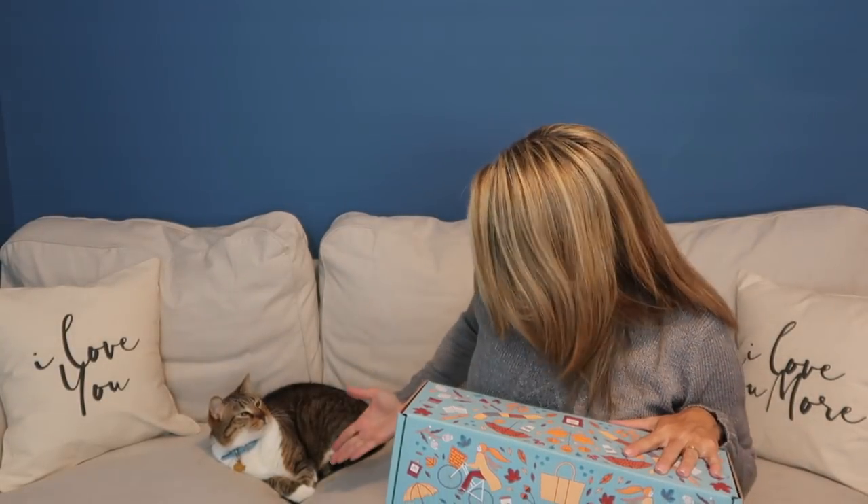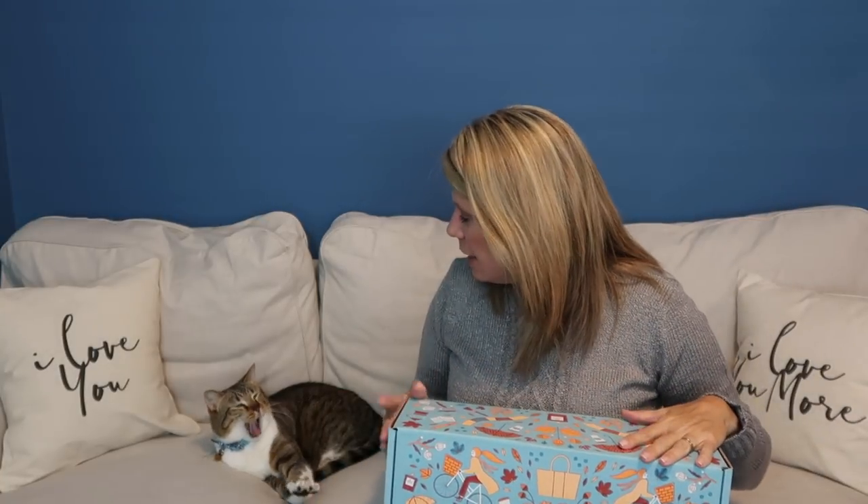Before we get started, I'd like to introduce you to Grayson. He's my little helper. He will sit here and roll around and sleep on the couch while we discuss things. He may share his opinion every now and then, but he's typically pretty quiet.